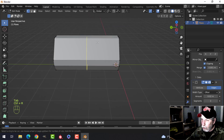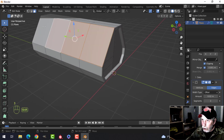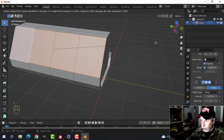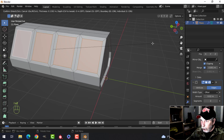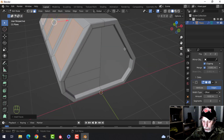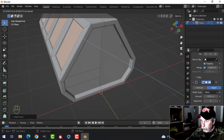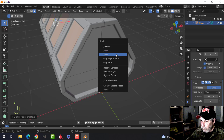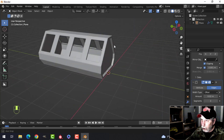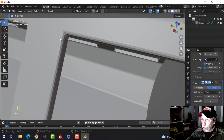Now we can do some windows. Roll the mouse up, press 3, and select these faces. We're going to put the windows right there, so press I twice to inset and pull in a good amount so there's room. With that done, press E and gesture in — boom — keep that bevel, delete the faces so we have openings we can look inside.